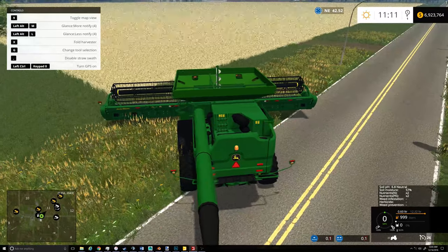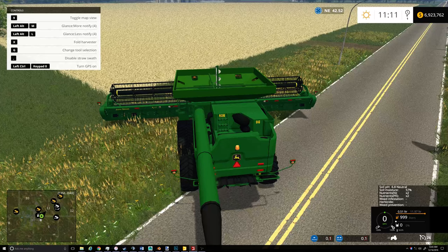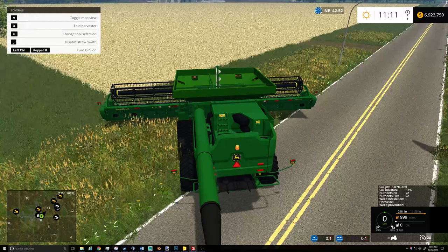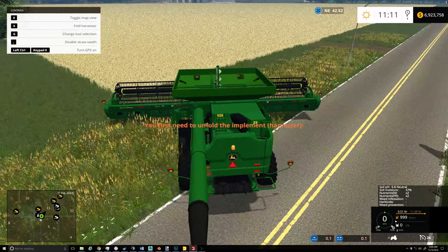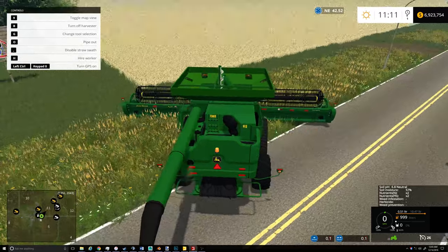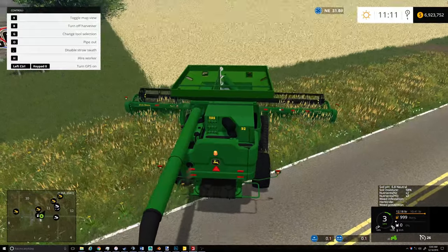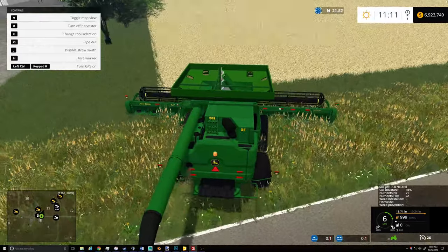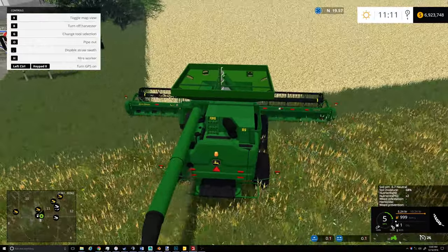Unfolded already, let's go. Got wheat to harvest. This stupid graphics card thing doesn't have enough juice.